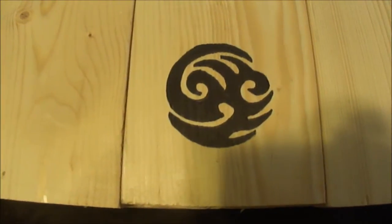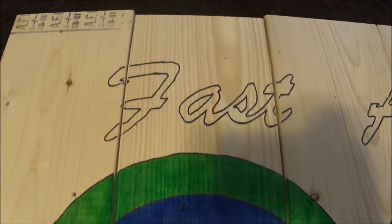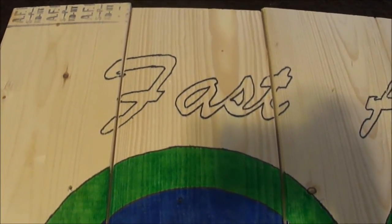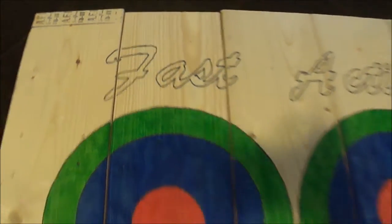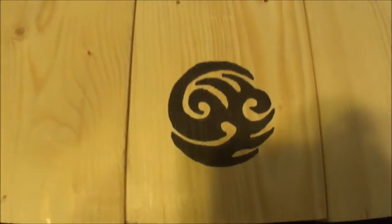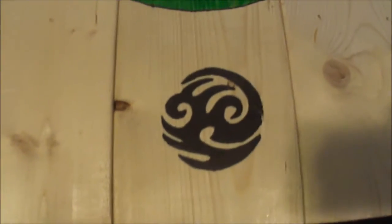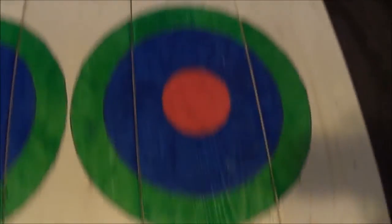For my designs across the bottom and the top, I basically cut out some images off of the internet and created some in Word. Printed them off, cut them out, stenciled them on the board in pencil, and then just went over top of them in marker — just a Sharpie.